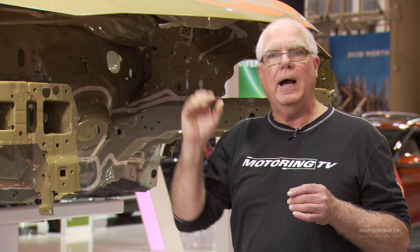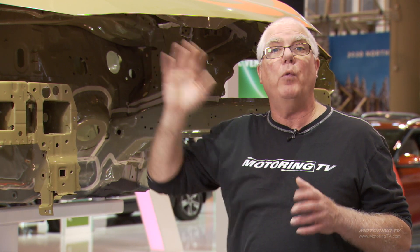They've got all kinds of specialty tools and they can massage out damage to the car without destroying the paint finish or the E coating. That's the route to go. That's your motoring tip of the week.